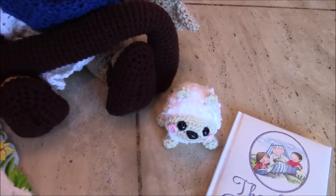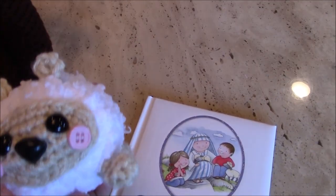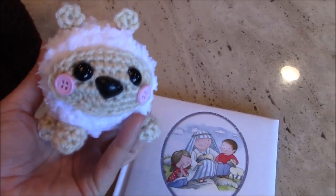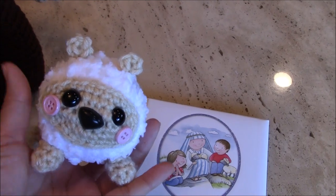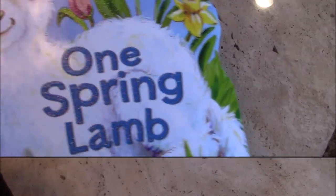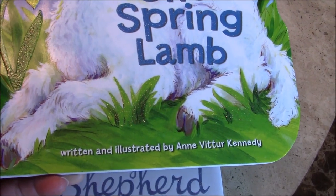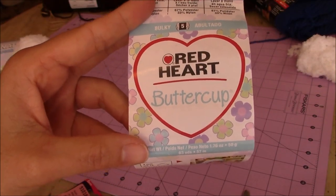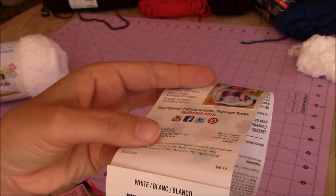Here is the little lamb, and the little lamb fits into my hand. It's really tiny and it's really soft. In the other book you have One Spring Lamb by Ann Fitter Kennedy. The yarn I used for this project is Red Heart Buttercup, and the color is white.